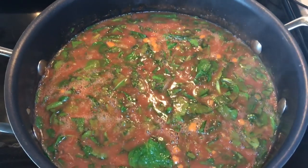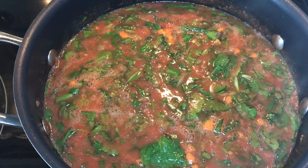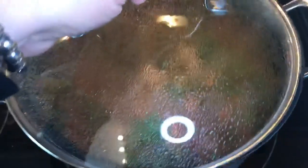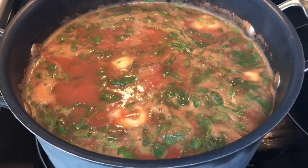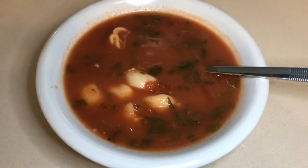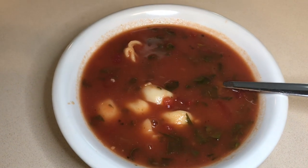After you put your spinach and almond milk in, you are going to give it a light stir. You have to be careful because the tortellini is very gentle and we don't want to break any. Then we're going to cover this back up and let it simmer for about three to four more minutes. This is what it looks like when it's done, and I'm going to measure out each cup and get the points for each cup.